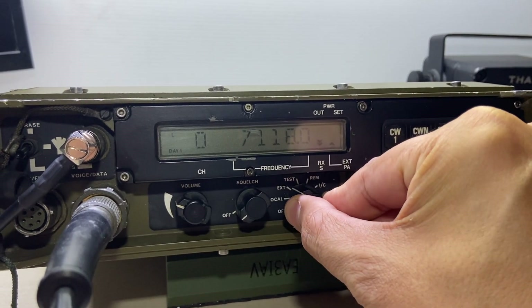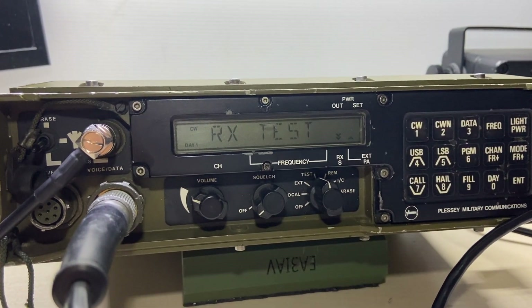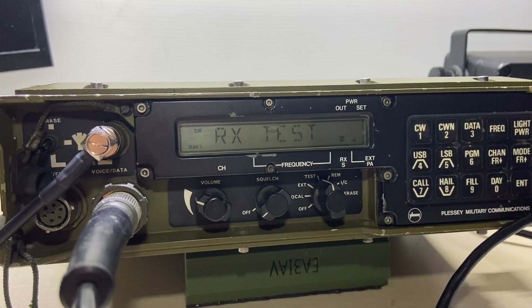This is how you can perform a self test. One, two, three, four.